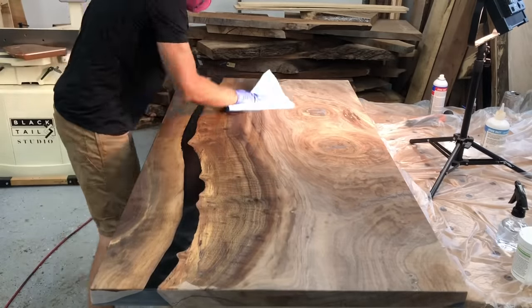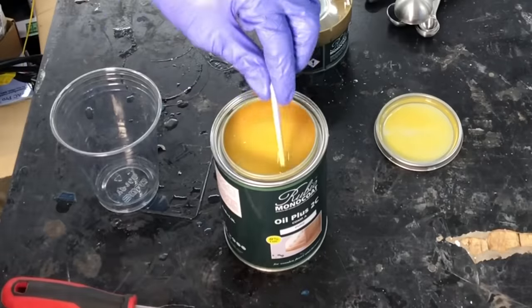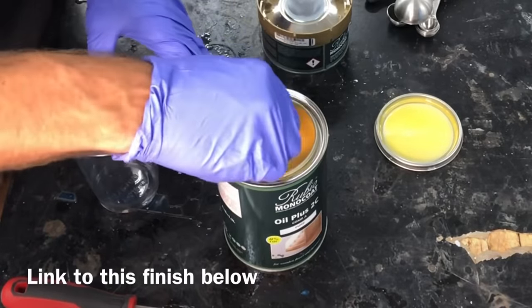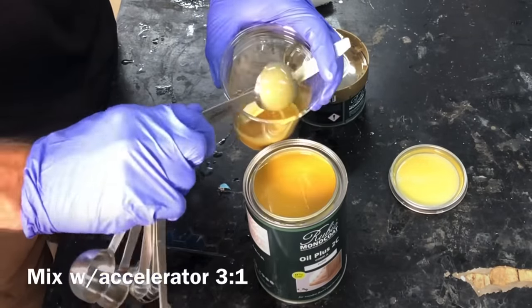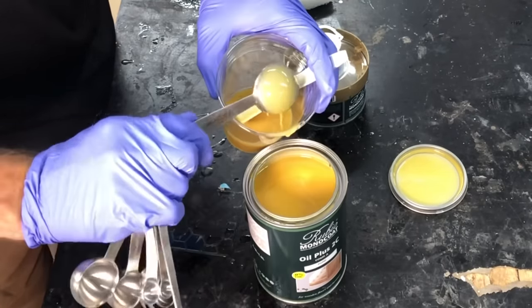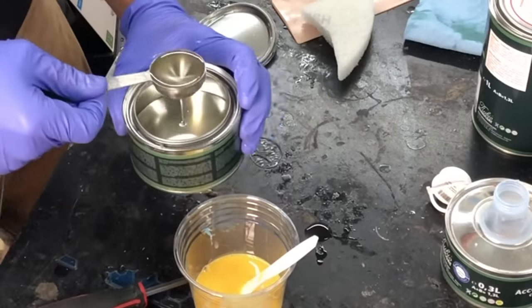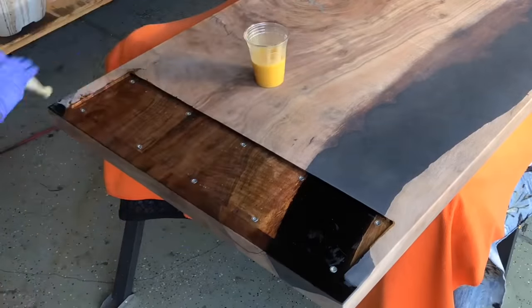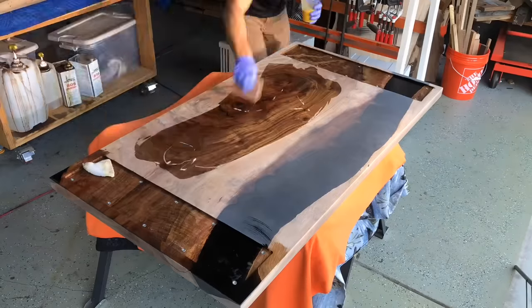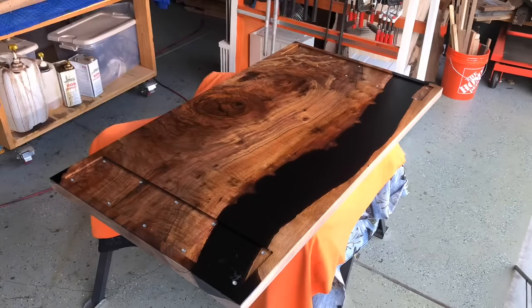I am constantly trying to improve my skill and the products I use. I'm always re-evaluating other epoxies even though I'm sponsored by Liquid Glass — I want to make sure I'm using the best product. The same goes for finish. I have been using Rubio Monocoat lately. I am not sponsored by them whatsoever — they don't even send me free product, although I feel like they should. But I just actually really like the product. I love the way it looks and the protection I get from it. It doesn't mean I won't find a better finish someday or a better way to apply it — I am always trying to get better.